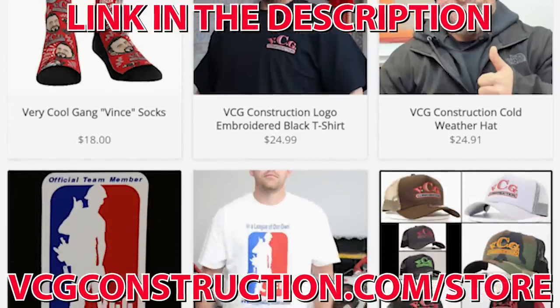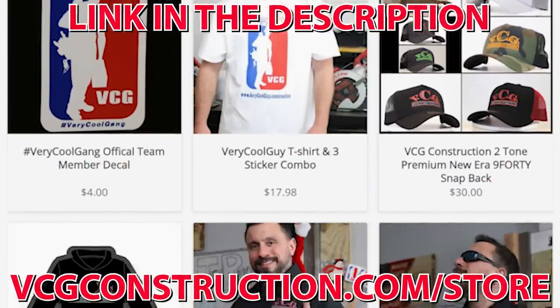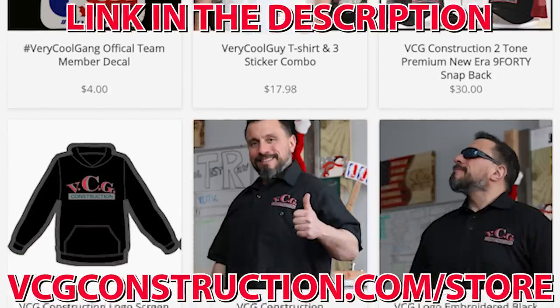From our sponsor, BCG Construction. Head on over to our merch store where you can get hats, T-shirts, tech shirts, stickers, and hoodies. Link will be down below.